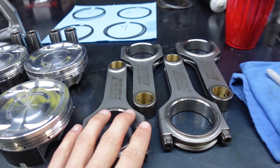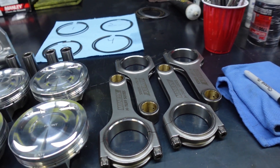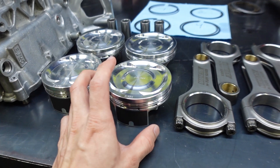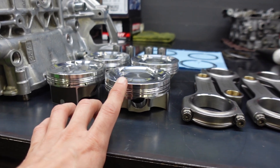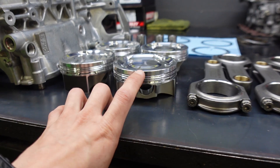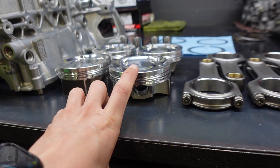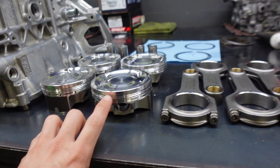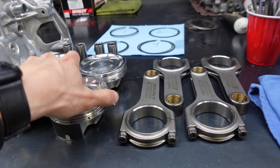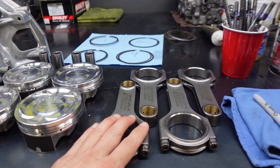Because we are running rods that are two millimeters longer, we actually have to compensate for that. The way we do that is by running these stroker pistons here. These pistons are actually meant for a stroker crank, and what they did was they decreased the compression height on the pistons by two millimeters. Because of that, we can use these pistons that are two millimeters shorter with these rods that are two millimeters longer.